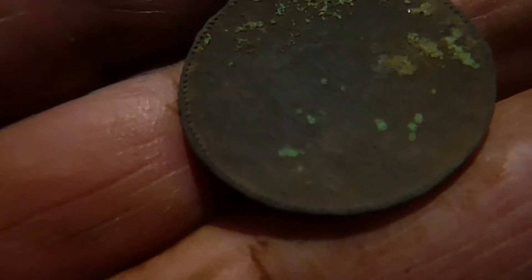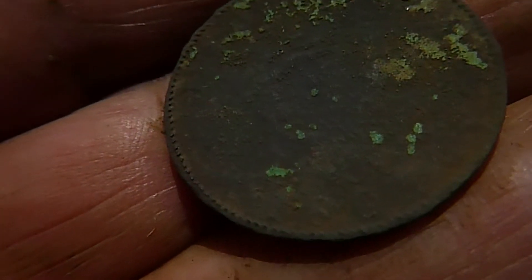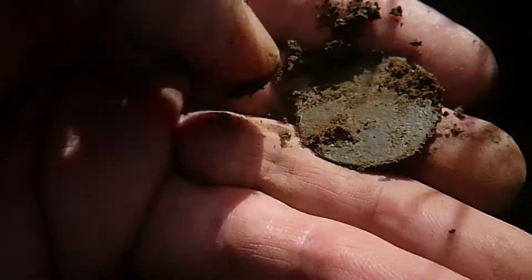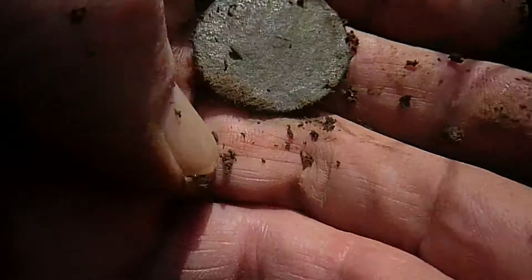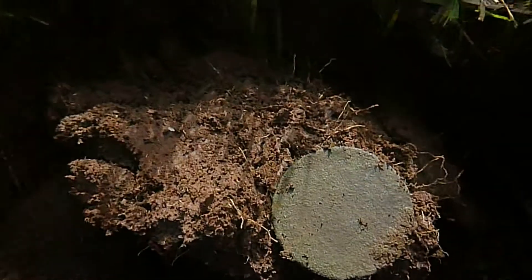I will try and clean it up a little bit more, but it's pretty far gone. I'm lucky getting a date off it. Next up, back to the usual stuff — blankety blank. You can't see the edge around it there, and you can't read anything else off it.